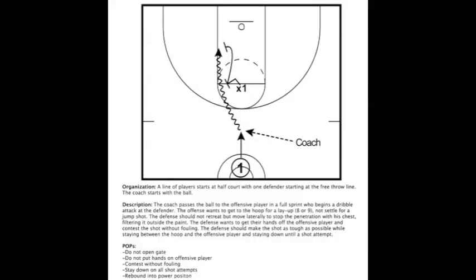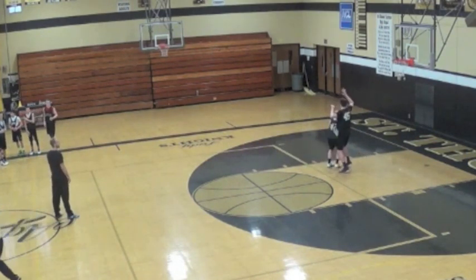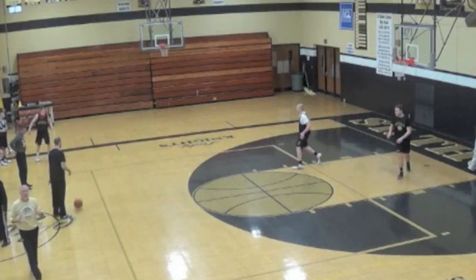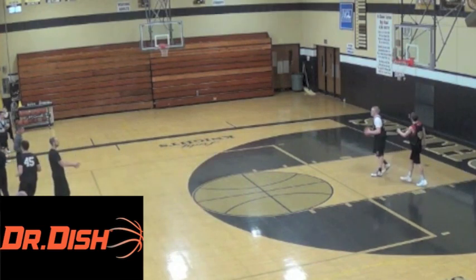What's up internet basketball junkies — today we have another drill in our drill series. Go hit my drills for high school coaches playlist on my YouTube channel for more drills like this one. Today we have one-on-one guard, which is one of my favorite defensive drills — a disadvantaged wall-up drill to teach contesting without fouling.